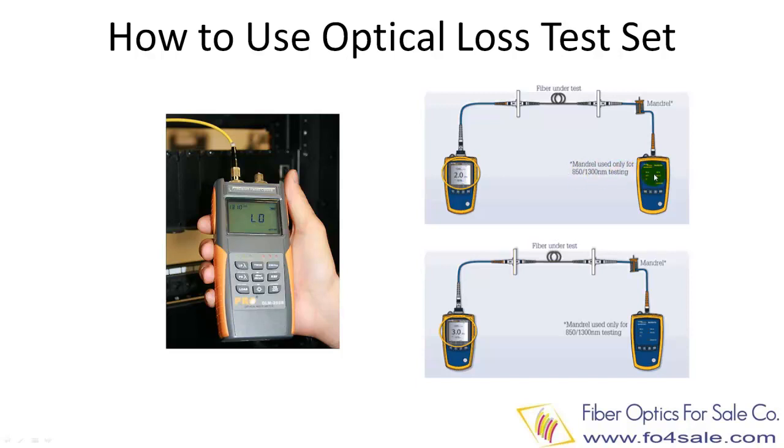On the loss test set, you plug the fiber end under test to the light source, then plug the output to the power meter.